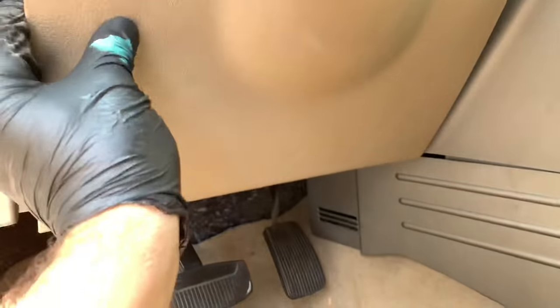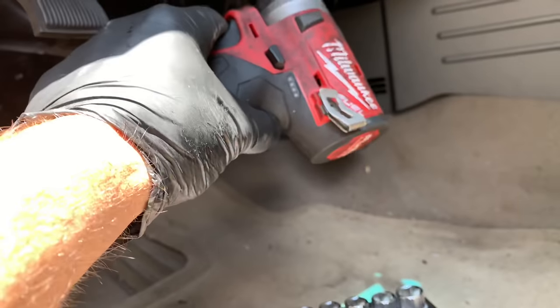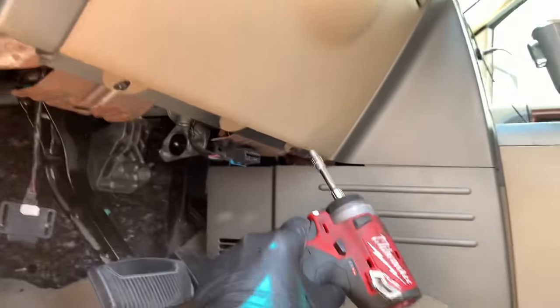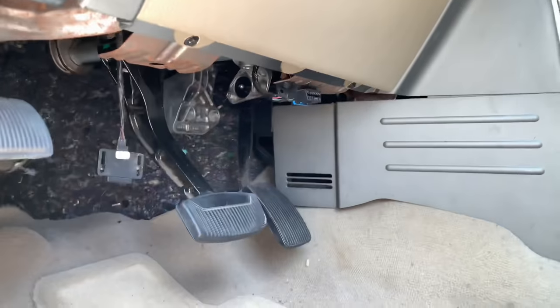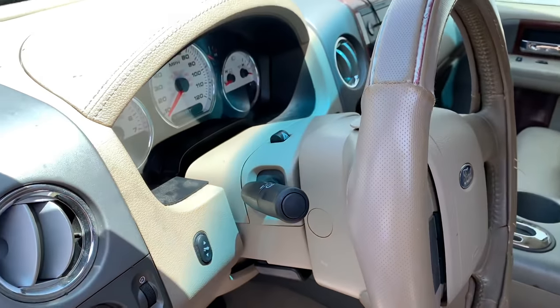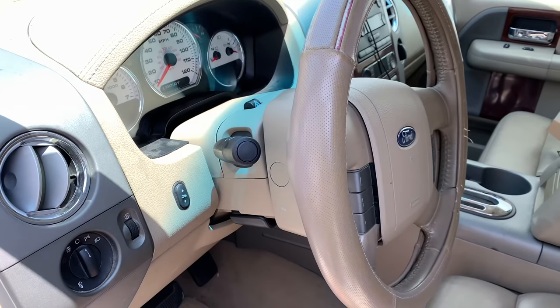Now put the lower panel on — hook the hook clips on the top into the little holes on this side and the opposite side, then put the two 7mm screws in and tighten them down. I'll link up all the parts and tools I used in the description. I'm Brian from HowToAutomotive — thanks for watching, please subscribe, and head over to howtoautomotive.com for more valuable videos like this.